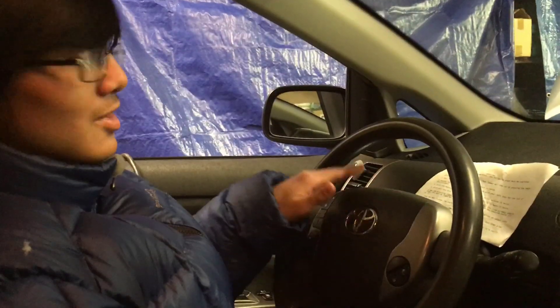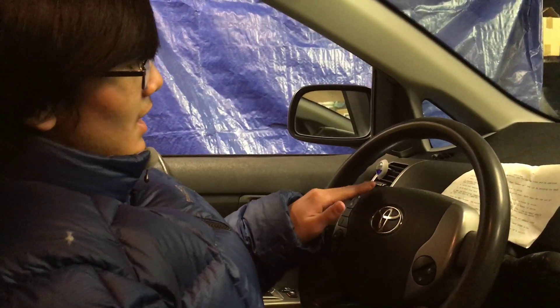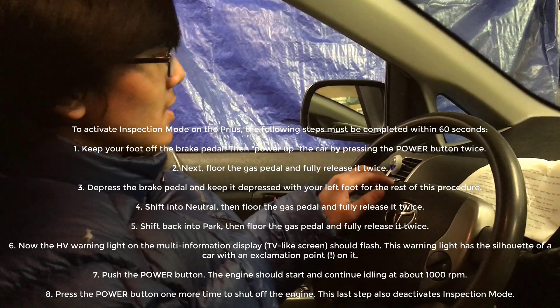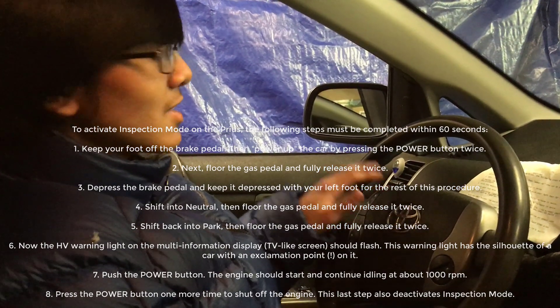I have the instructions right in front of me — I'll put it down in the description below so you guys can see it for yourselves. One thing to note about this process is that it has to be completed within 60 seconds, and there are around 8 steps that we have to do.